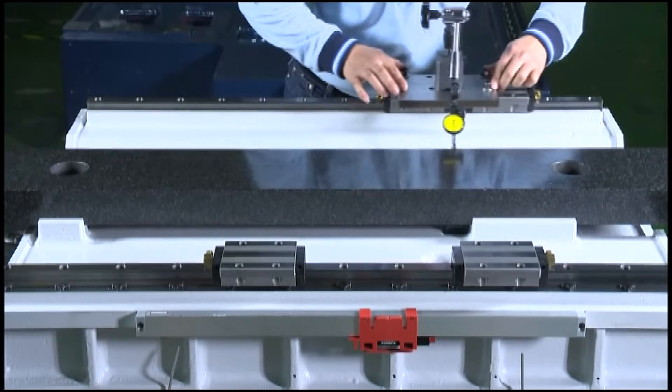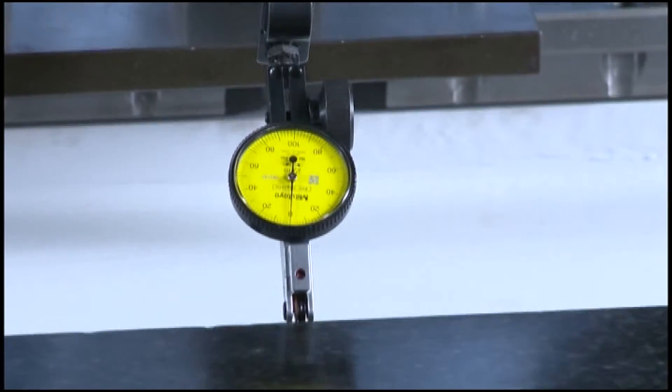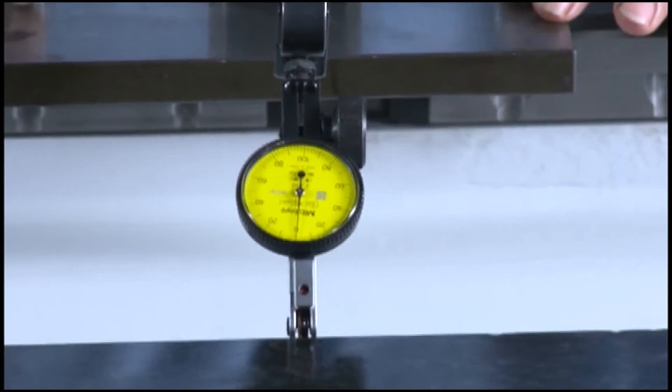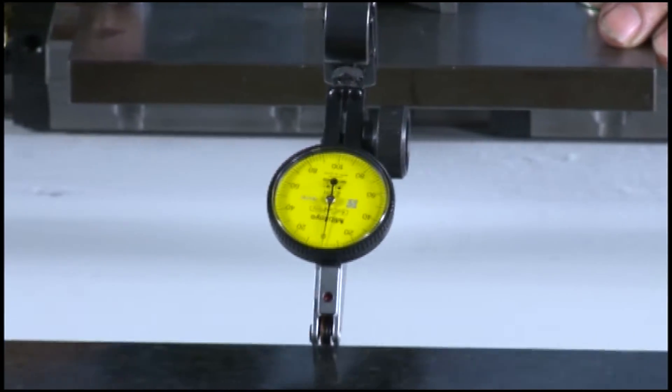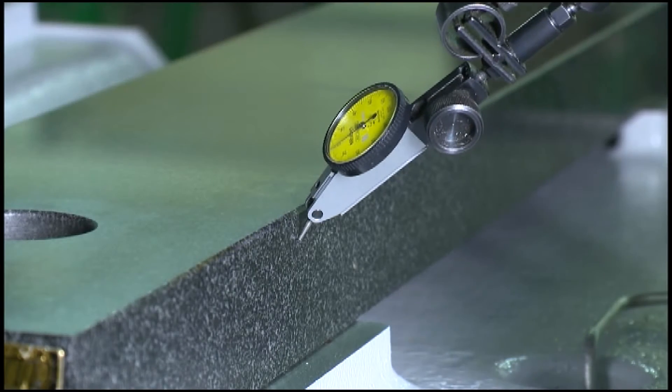Machine characteristics. The design of high rigidity casting hosts the best pillar design with RIB to bear the column and reduce deformation caused by the casting stress, so as to reach high-precision machining.